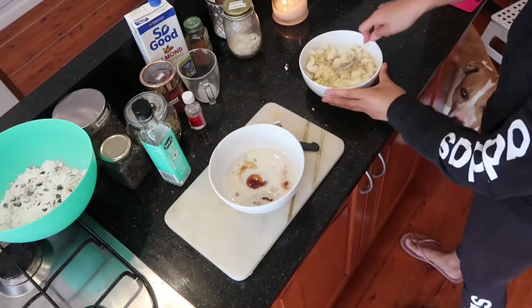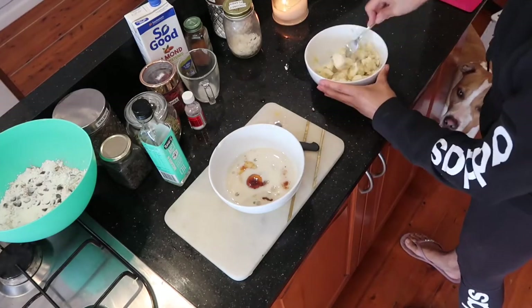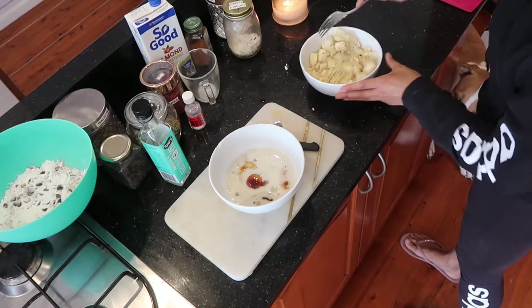Next up, mash all the bananas together. It's best if you have bananas that are a few days old, as this makes it easier to mush them all together.